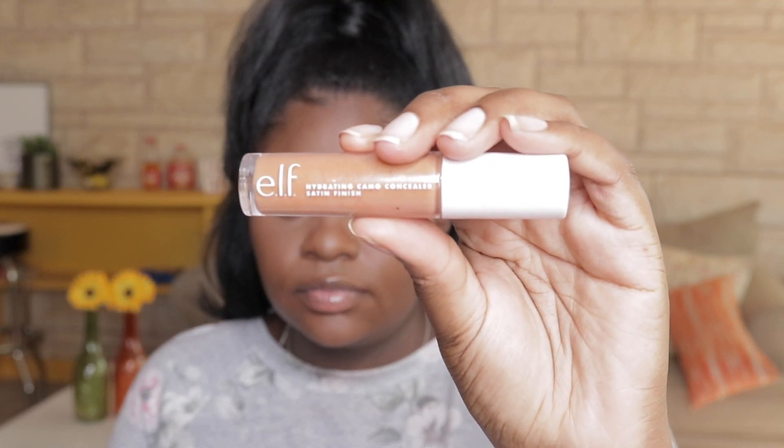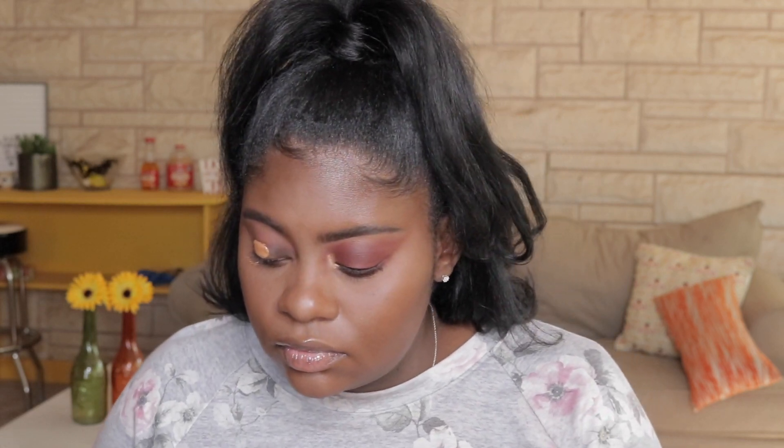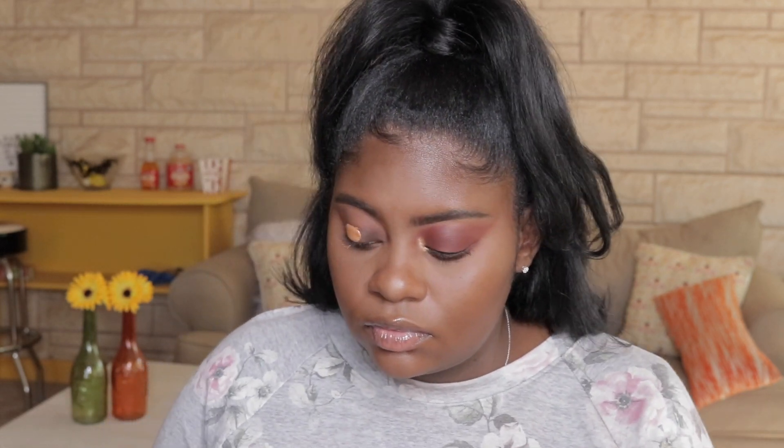I'm going to start out by prepping my eyes. I'm using the 16 Hour Hydrating Camo Concealer by e.l.f. and I'm going to take a dense brush by Morphe and just blend all of that in. I did go ahead and add my foundation and concealer off camera because I wanted to just focus on the eyes in this video, and I also wanted to focus on bringing the color back into my face.